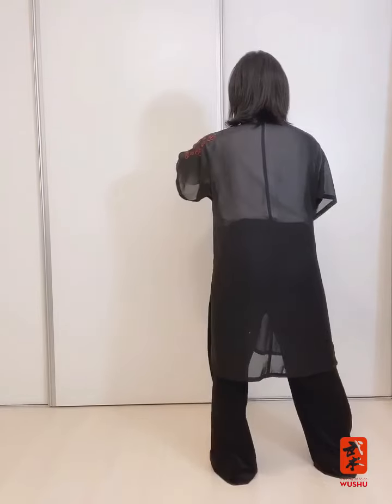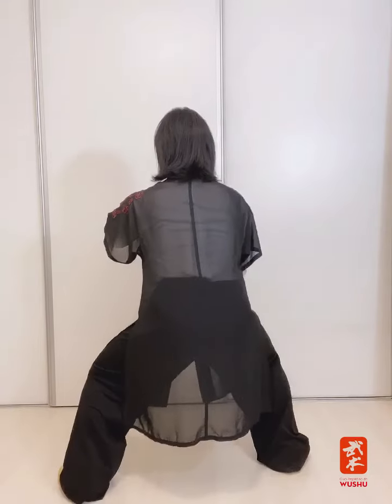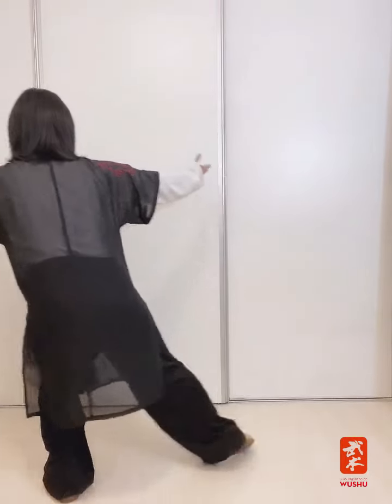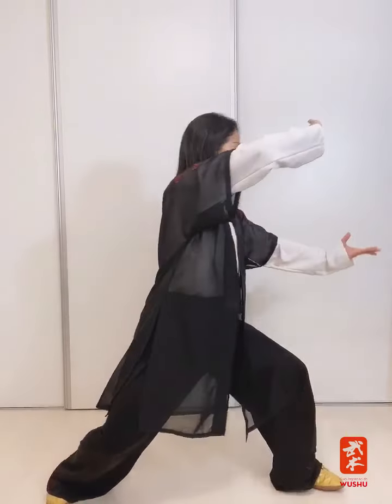Voy a repetir desde este ángulo para que me vean desde atrás: giramos la cabeza con la palma en la postura, y vuelvo. Abriendo con la pierna derecha, sentamos hacia abajo en gong bu. Vamos a realizar el último juego — Long Shi, dragón de agua para el riñón.